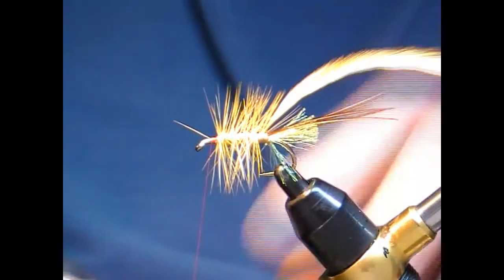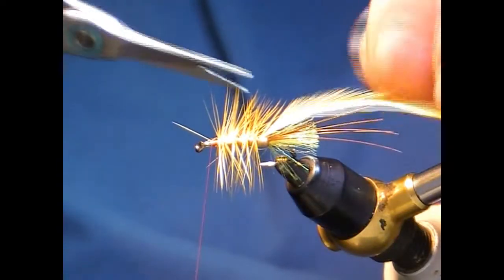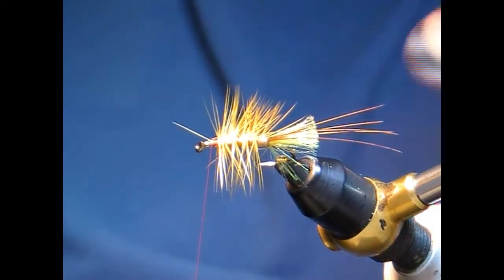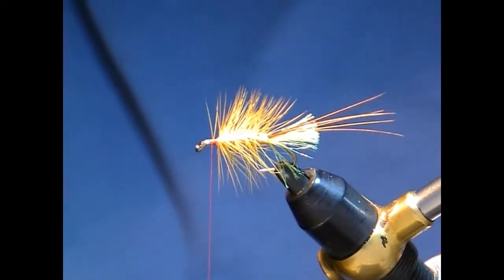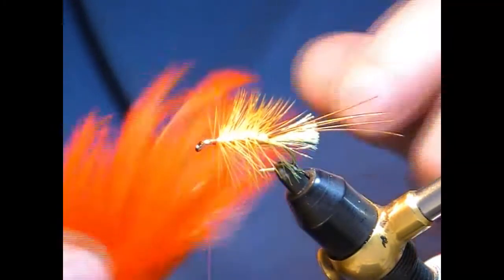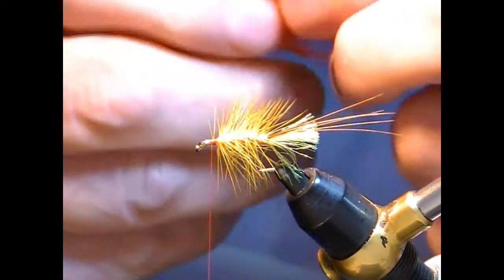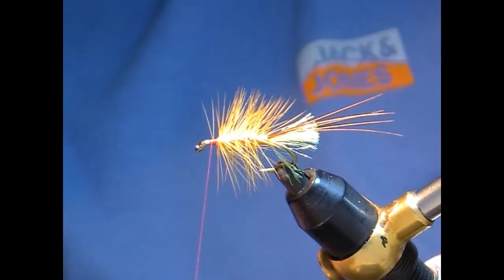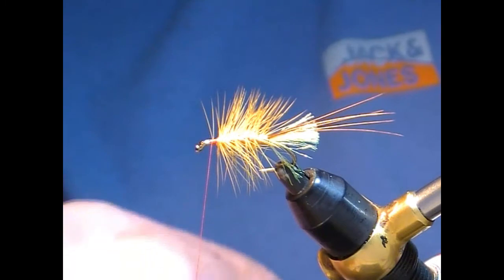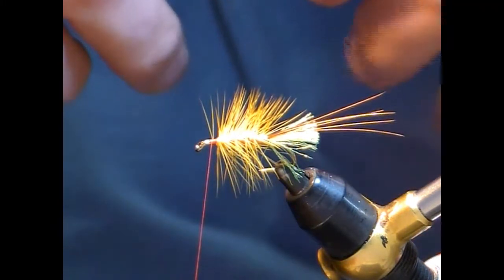Jiggle this off and pull it off, then cut off the copper wire — the copper wire is fairly thin — and stroke these hackles back. Now what I like to put in front of this is a nice really hot orange hackle, not too much, just maybe one and a half turns. Just don't overdo it — it just gives it a nice little hot spot.